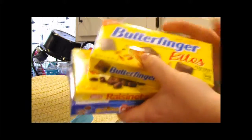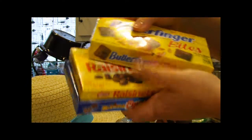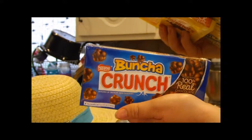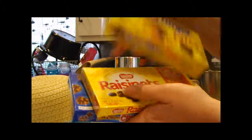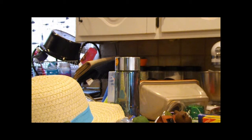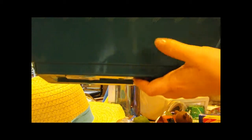They also have little movie-theater-style candy boxes for a dollar, which are great basket stuffers that don't cost too much. And that was the hunter green long planter we picked up as well.